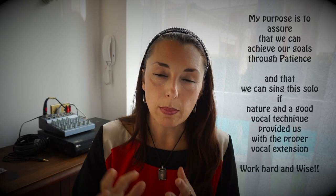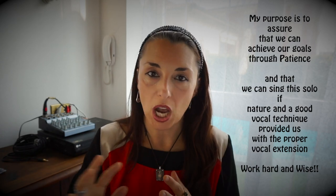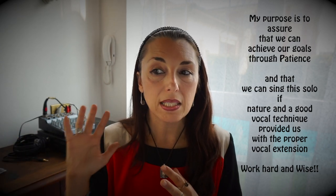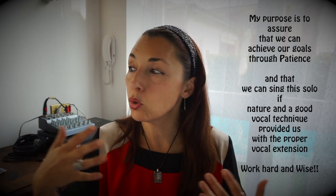Spero che questo video non sia stato tanto utile quanto interessante, per capire che certi traguardi ce li possiamo porre con la calma, e che piano piano riusciamo nei nostri intenti, se abbiamo nelle nostre corde determinate note, se la tessitura ce lo può consentire. Cerchiamo di capire esattamente, con l'aiuto di un insegnante, se siamo nella tessitura della voce giusta per poter eseguire questo brano.